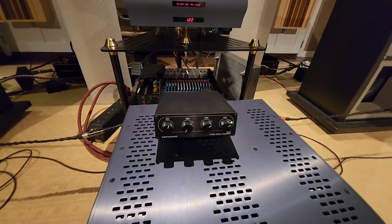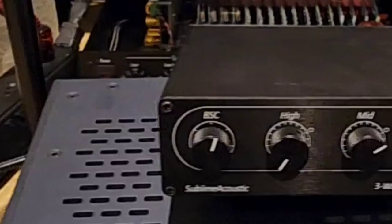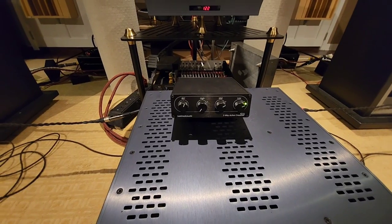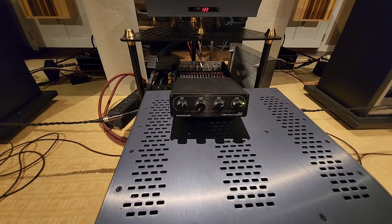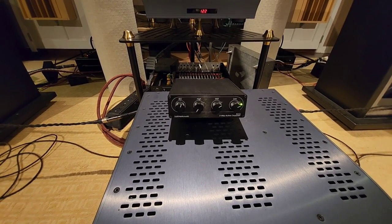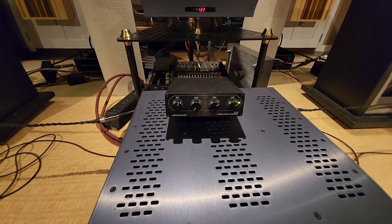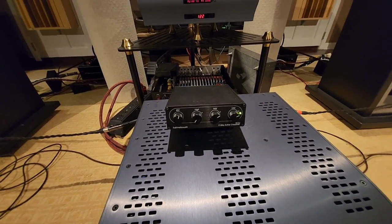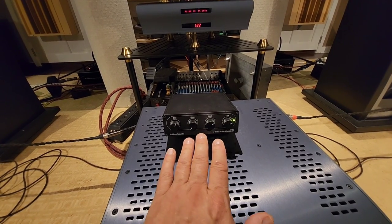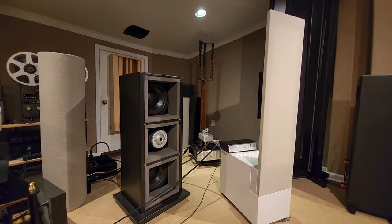You can set independent gains for each level to get the mix perfect for your room. Right here is a baffle step correction knob. What that does — there's a switch inside at three different frequencies to cut by six dB from that frequency up. So it cuts the highs from three different frequencies by six dB, which is basically a way to EQ and gives you a little more control over the sonic. Between these controls, you get the sub completely dialed in to blend perfectly with the MagnaPan.